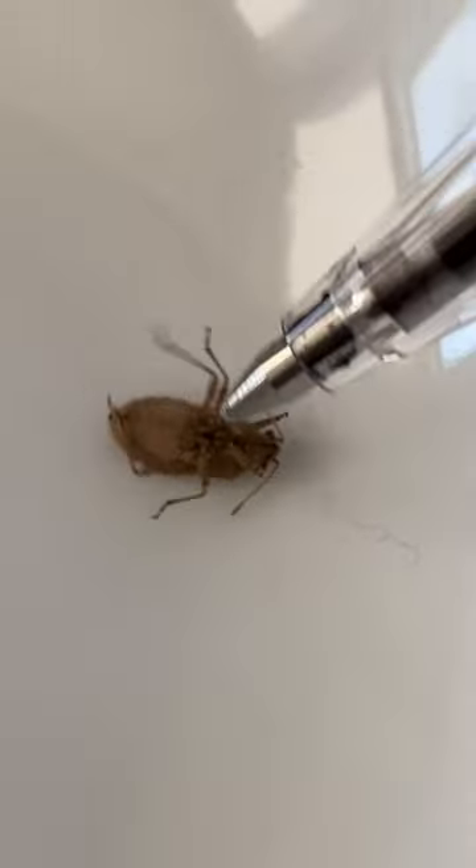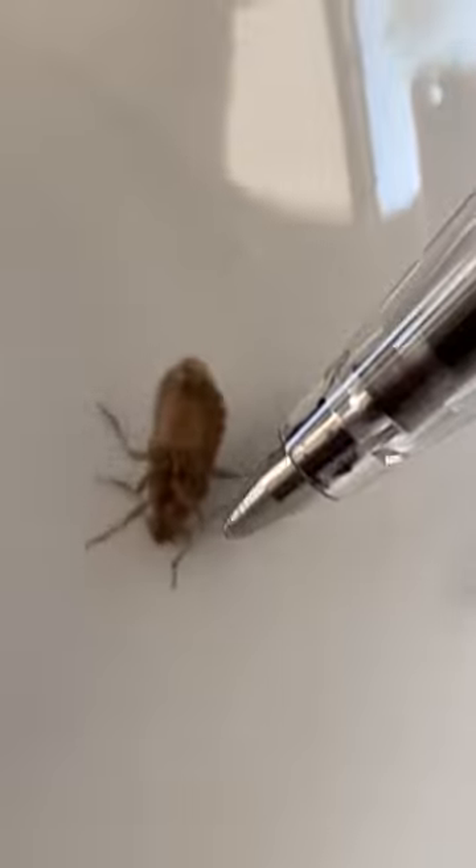He's like three-eighths of an inch long. Real tiny guy. He's an arthropod invertebrate. Got a little exoskeleton on him.